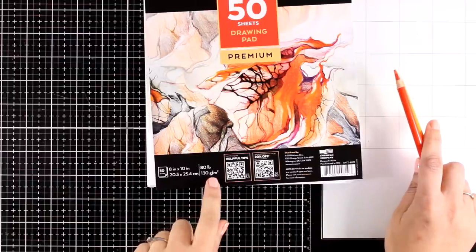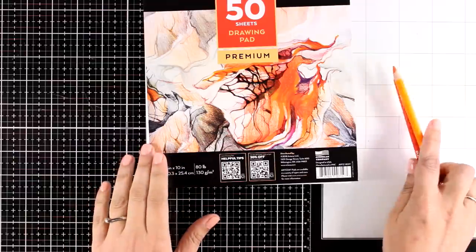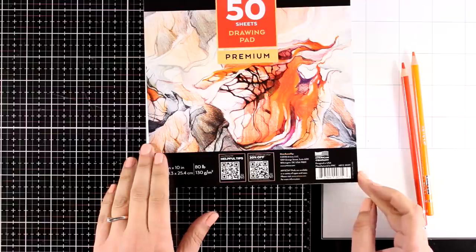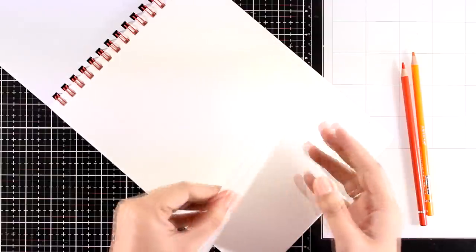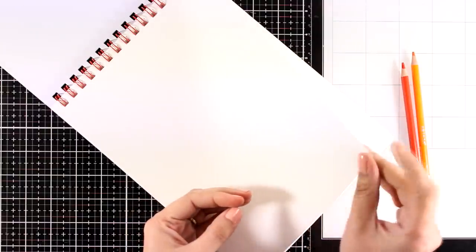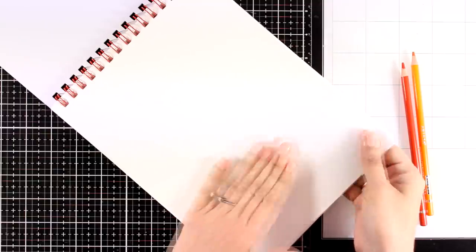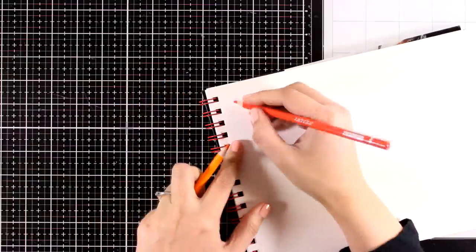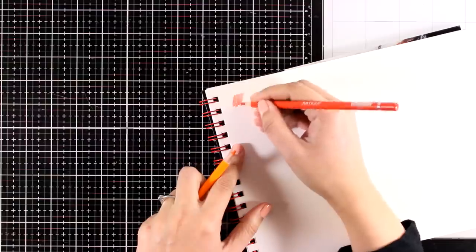Today I'm going to work on this pad that they sent me along with the pencils — it's the Arteza Premium Drawing Pad. It comes with 50 pages, 8 by 10 inches, about 130 gsm or 80 pounds thick, so not very thick paper. It is quite smooth but has enough tooth for the pencils to work on top of it. I'll also try stamping on top of this paper and it works great, and I know for card makers it's going to be perfect.